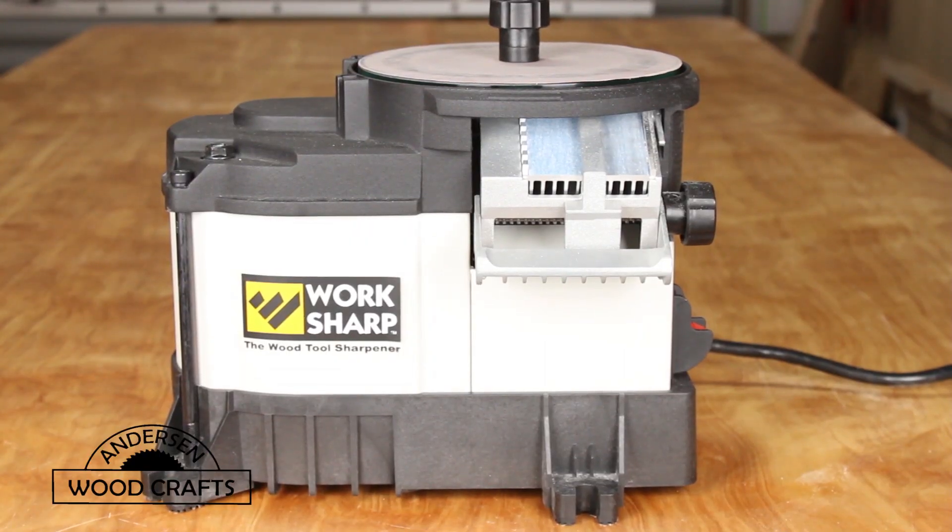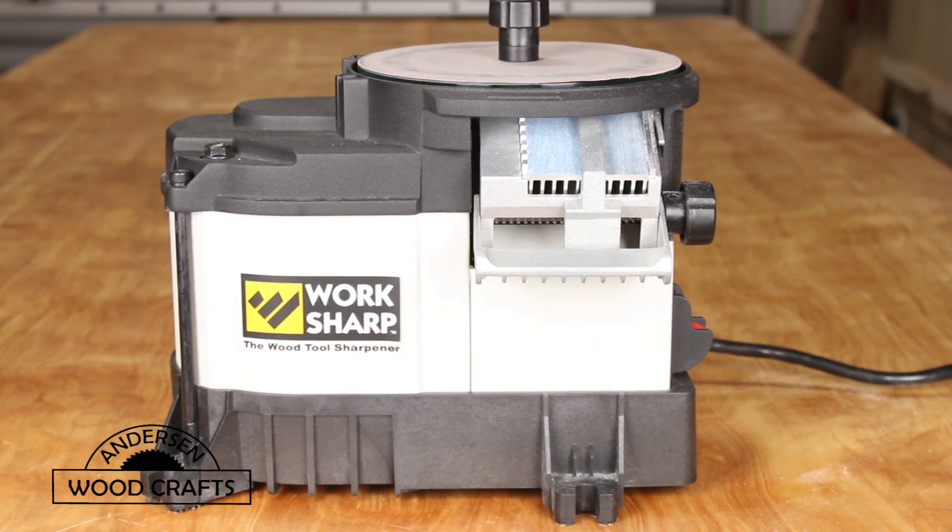In my research I found a tool that could fit my needs for keeping chisels nice and sharp — the Workshop. To be honest, I was a bit hesitant to order it, but when I saw a video with George Vandriska of the Woodworking Guilds of America endorsing this product, I decided to give it a try.